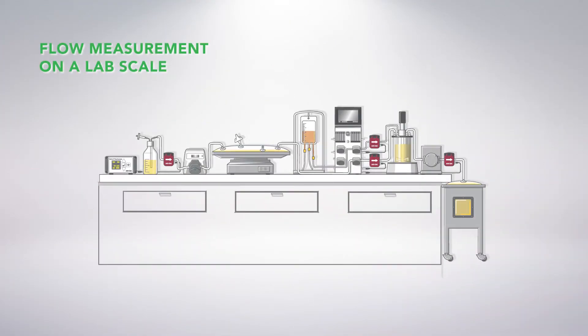This video shows the setup of EmTech's BioPro TT flow measurement system, a plug-and-play solution to measure and monitor flow rates within your laboratory application.